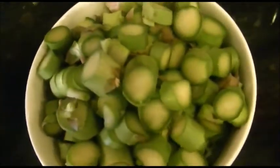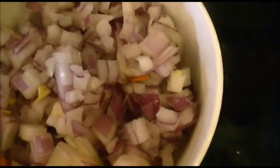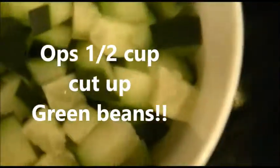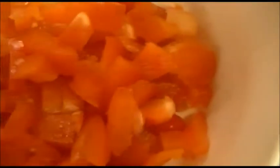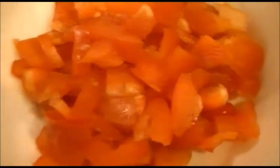The ingredients you will need for the Veggie Feast are: one and a half cups of cut up asparagus, one cup of cut up red onion, one cup of cut up carrots, half cup of cut up green onion, half cup of cut up cucumbers, and one third cup of any bell pepper — I'm using red, but you can use yellow or green and that should be fine.